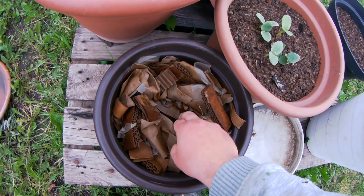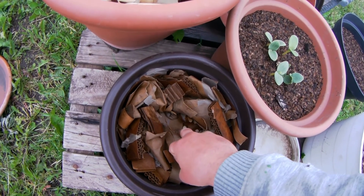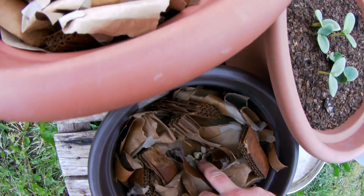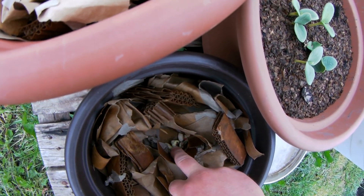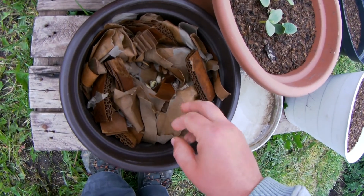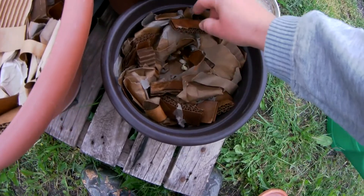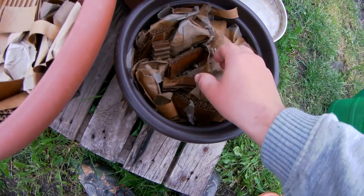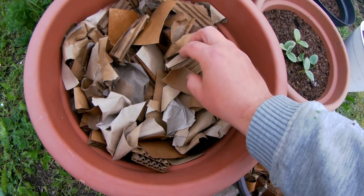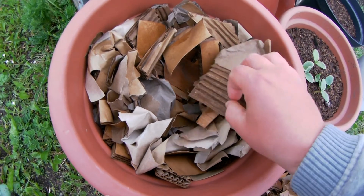In the last section of the last experiment, I don't like this paper because it's drying quite fast. Here I can see beans and they are germinating, but they are also rotting. This pot paper is probably not good.